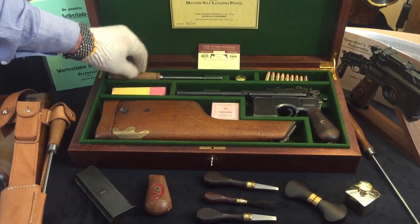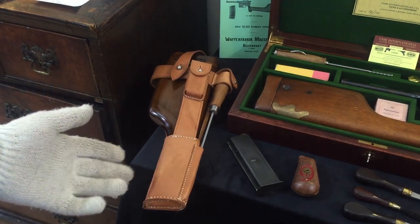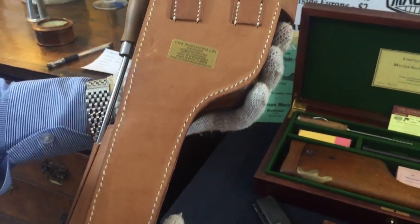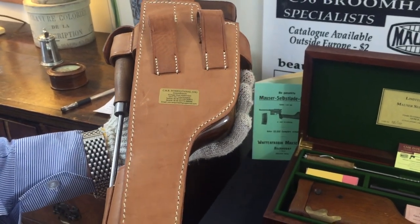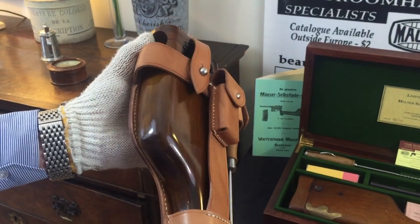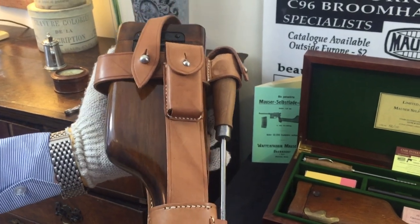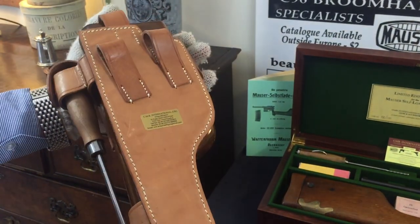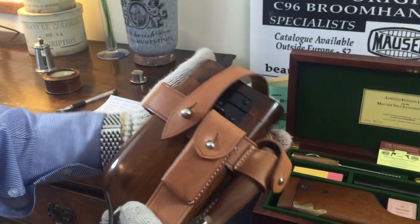If we just pan slightly to the left of the case, we have a reproduction C96 World War One leather harness with the cleaning rod and also with a reproduction shoulder stock. This is a particularly nice and extremely good quality holster, absolutely identical in every shape, way or form down to the last stitch. It's made from russet leather and will darken with age, but can be easily darkened with an appropriate leather oil or polish. I have seen these holsters aged and they look very much like the originals.